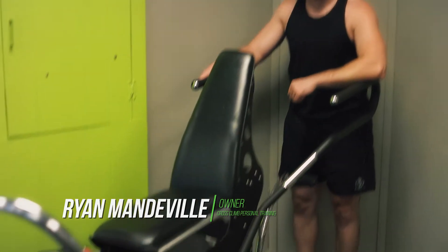Hi, welcome to Crossclimb.fit. We're at Crossclimb Personal Training in Whitman, and this is my ROM machine. I'm going to demonstrate the lower body portion of the machine.